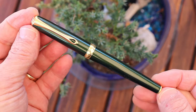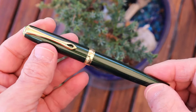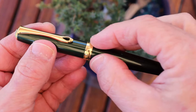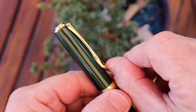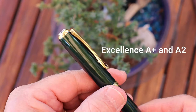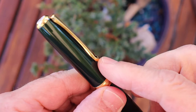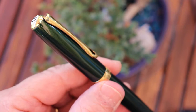Here we have the pen. The Diplomat Excellence A in Evergreen — I just love the green on this, it's one of the selling points for me. I like deep greens and this one expresses that beautifully. The body is probably brass with an acrylic-type finish. The clip has the distinctive Diplomat ink drop on it — it's a very springy type of clip. This is the original Diplomat A. The newer A Plus and A2 both have a hinged clip, but this clip is perfectly fine and does not need to be hinged.